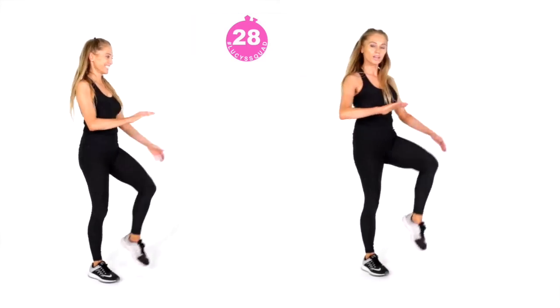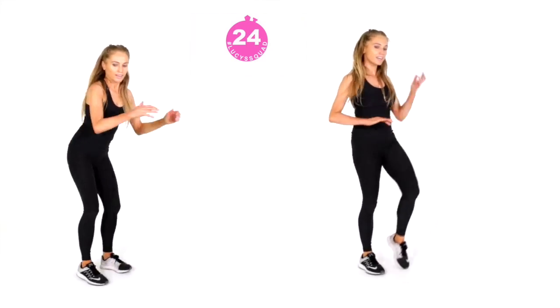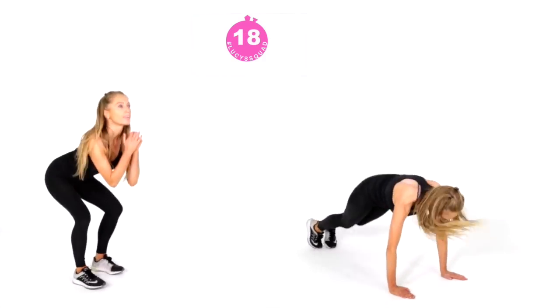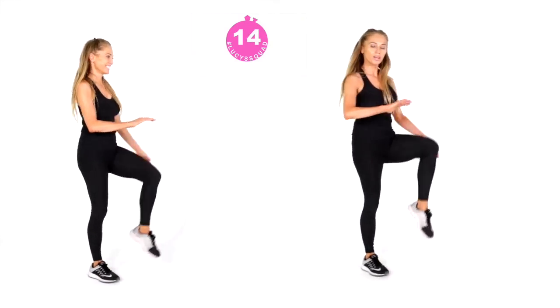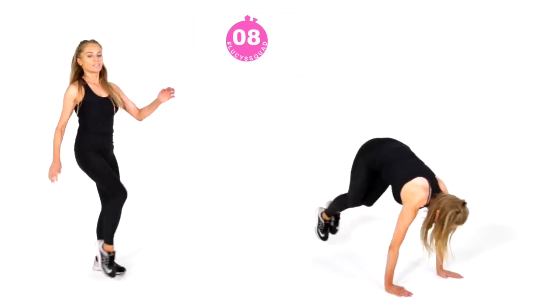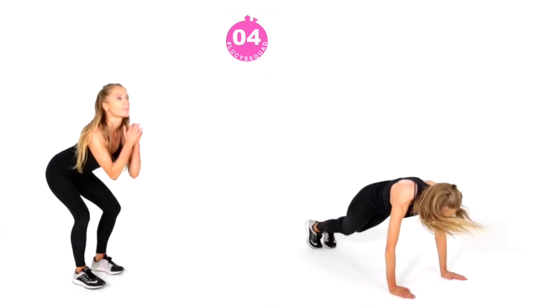These 40-second moves are what I call multi-compounds — these are major, major calorie burners. Today we are burning loads of calories and also focusing on your afterburn. I'm also focusing on toning up all your major muscle groups and working through all three planes of motion: sagittal, lateral, and transverse. I'm ensuring we are covering all of that in today's workout.